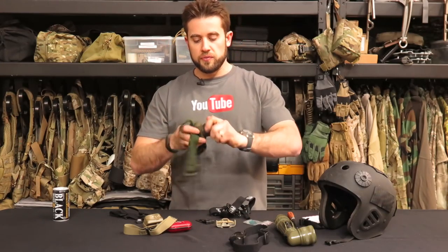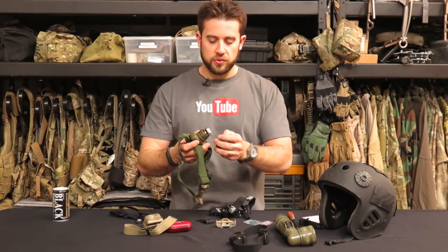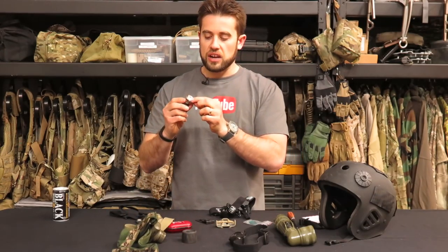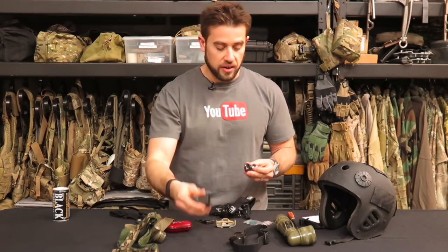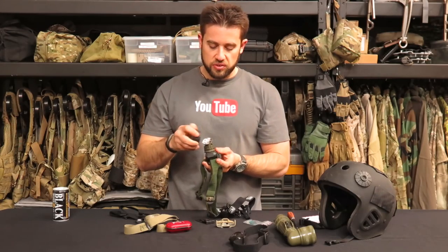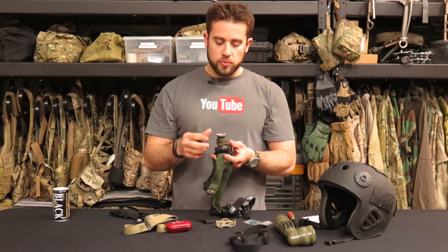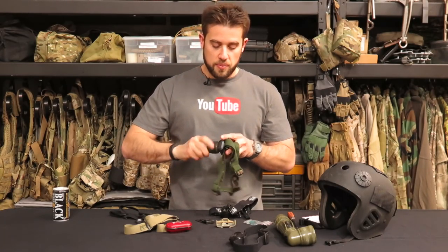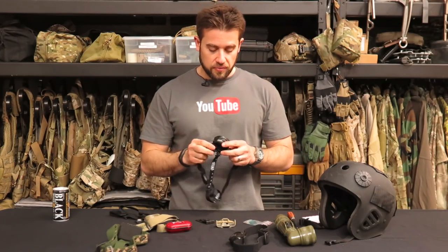I didn't mention: this Princeton Tech is incandescent — it's an actual bulb. If you unscrew this, there's an actual filament bulb inside that has to be replaced if you drop it, just like a standard household bulb. That was one of the drawbacks back in the day — not only did you have to carry a headlamp, but you had to carry a spare bulb. So it wasn't just batteries that could go out; it might be the bulb too.